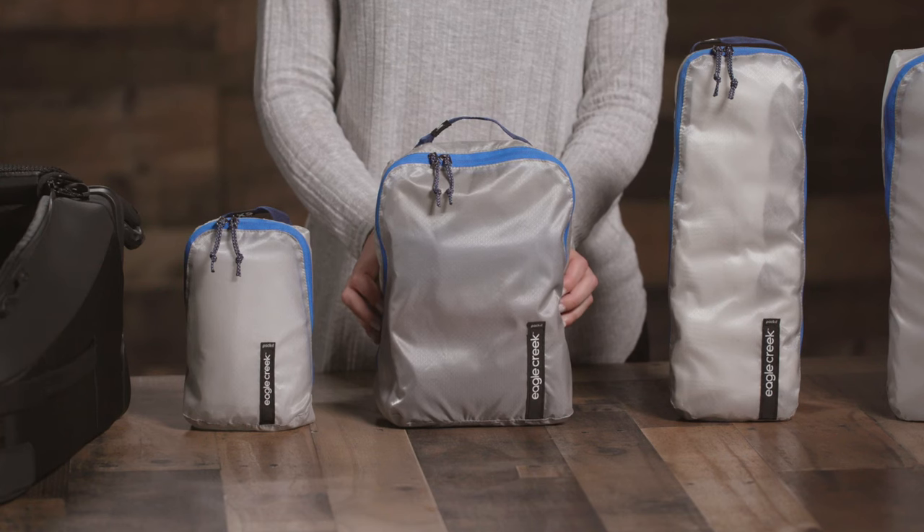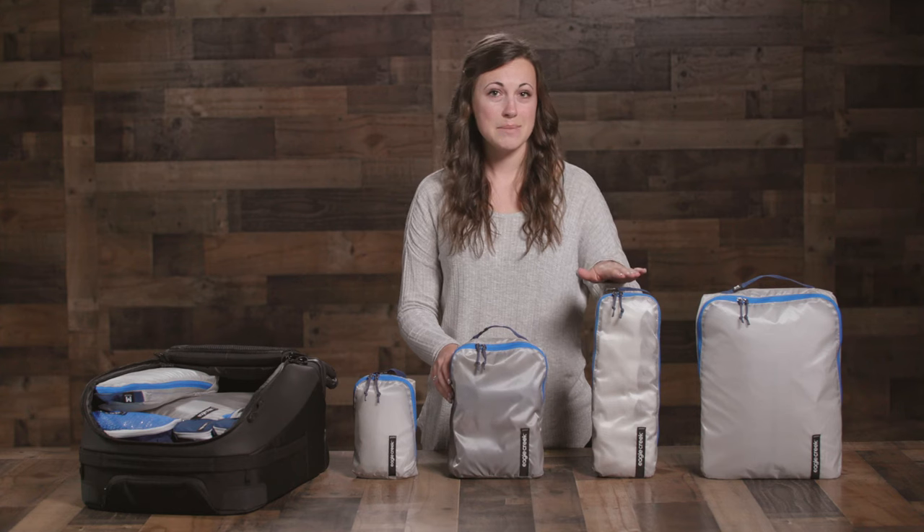These cubes come in four sizes: extra small, small, medium-slim, and medium.